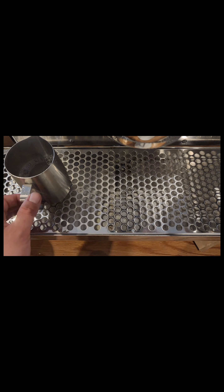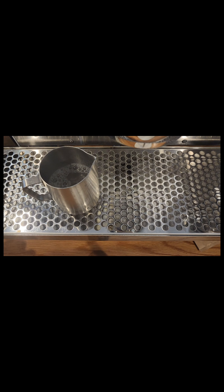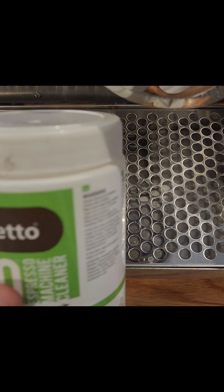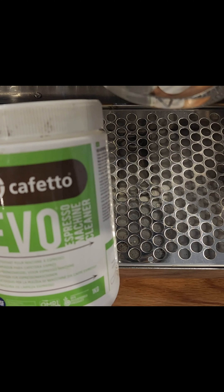Place some hot water to completely submerge it and give it a stir. You can do each group individually or all three at once — I'm just showing you one group. You can do one every 15 minutes, half an hour before close, then wipe it when you're shut, depending on how busy your café is.